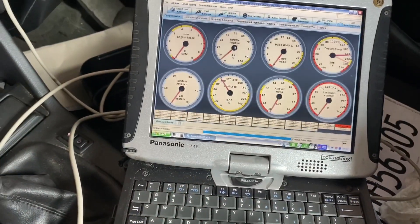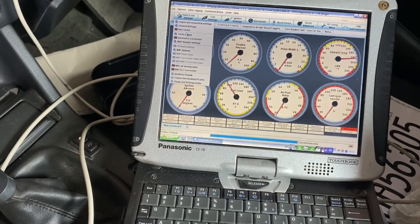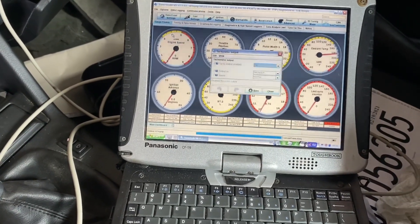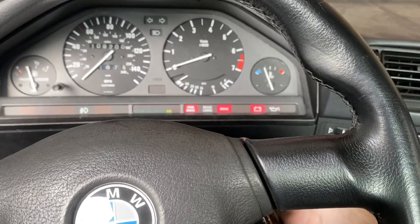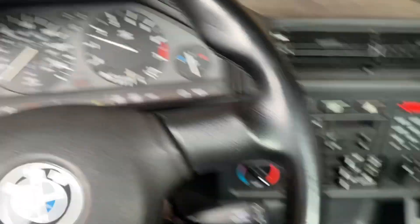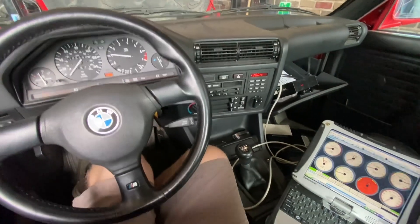I fixed the tach output issue. If you're having the same issue, just go to general basic load settings, tach output, and then turn it on, and then turn signal to tach out. It was off — I don't know why. Works properly now though.